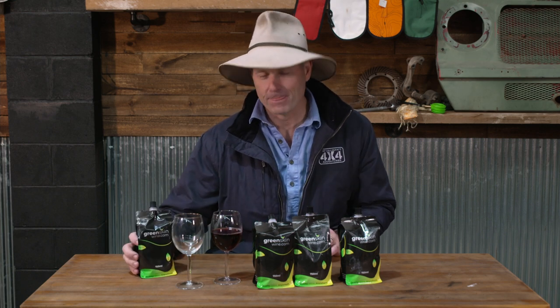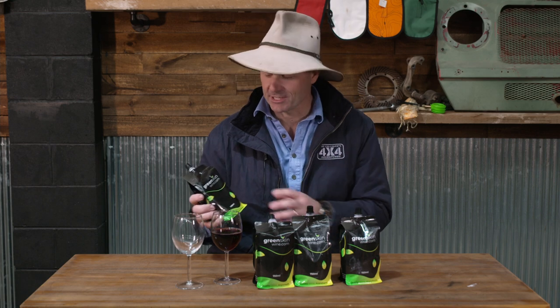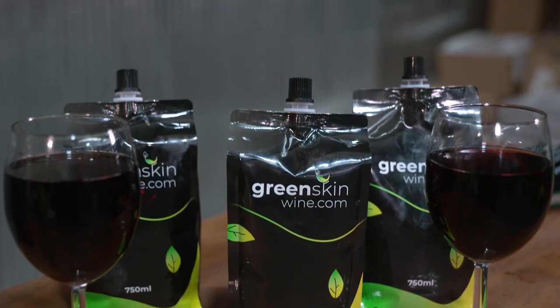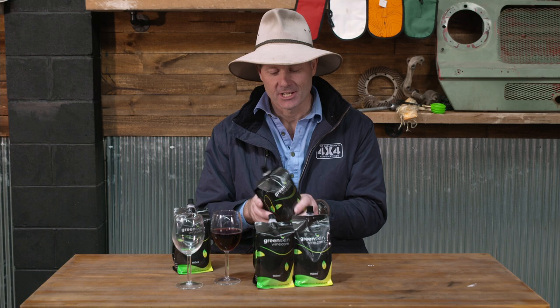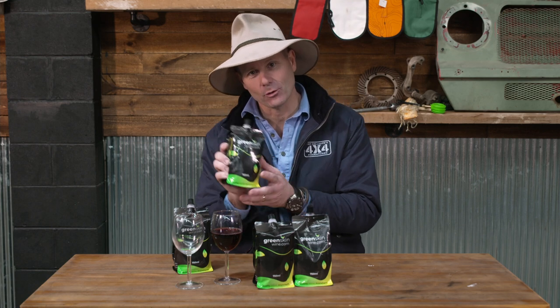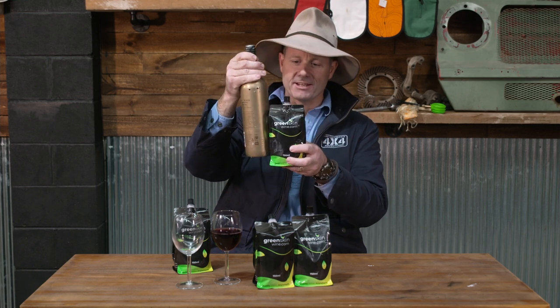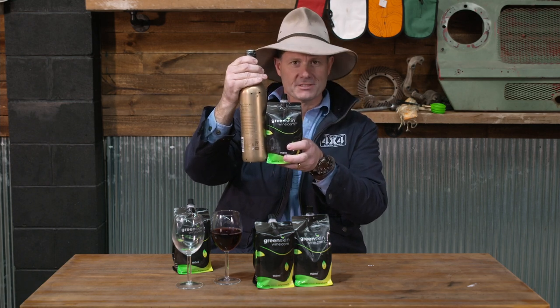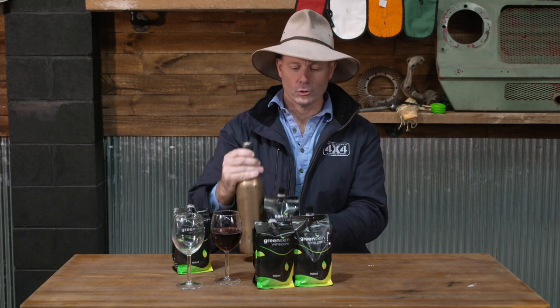I've tracked down a new product, and I think it is an absolute cracker. This is an Aussie-made product, and it is a first in quite a few different ways. It is called Green Skin Wine, and it comes in these awesome little compact packages. That actually holds as much as one of these — check that out. How much more space efficient is that to have in the fridge of your four-wheel drive or your caravan?